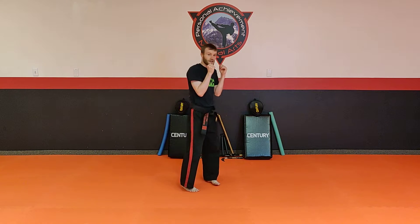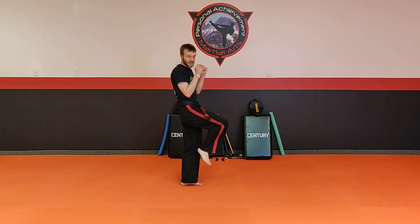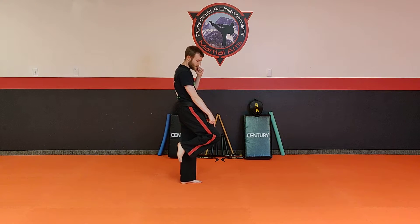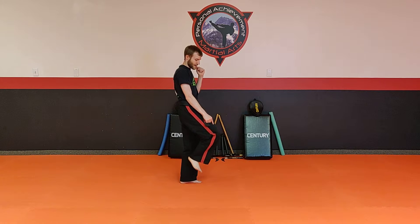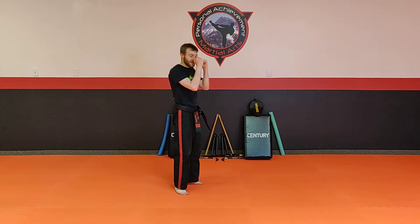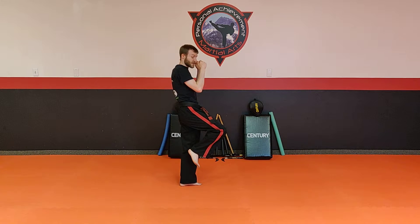So the first one I want you to do is a front kick. Very easy. You're gonna take your leg. Now you gotta make sure that you do chamber your leg. But my chamber determines where I'm gonna go for my kick. So if I point it low, that's where I'm gonna kick. If I point it high, that's where it's gonna go. So we want to make sure that your knee is the key. Hands up by your face, take that knee, point it, and I want you to kick low.